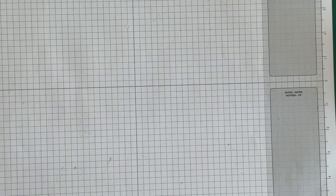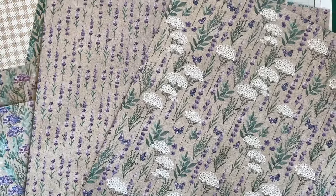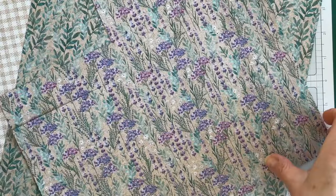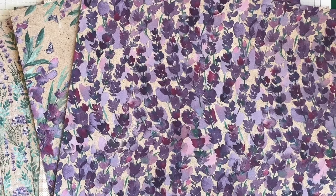Now let's get going on this gorgeous funfold. I'm going to be using several products in the Painted Lavender Sweet Collection. The hand-painted designs were inspired by fields of wild lavender and the wildflowers that grow right beside it. I think this is just an amazing pack of paper.